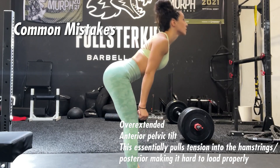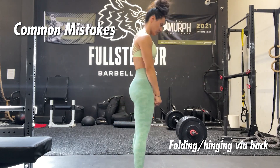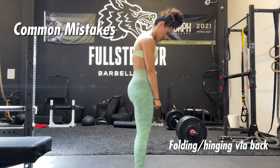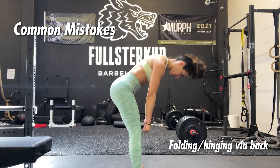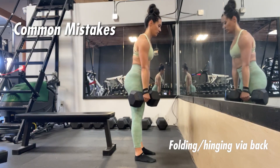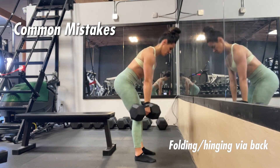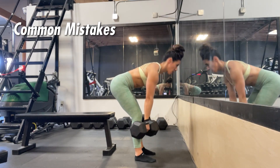Staying in anterior pelvic tilt will keep your lower body in a very tensioned position and prevent you from loading properly into the hip hinge. The next mistake is folding or hinging through the back instead of the hips — a very common mistake where the hips aren't guiding backwards and you're just folding over at the back. This is actually caused more by lack of pelvic position control, keeping the pelvis in more of a posterior pelvic tilt versus that neutral or slight anterior pelvic tilt.